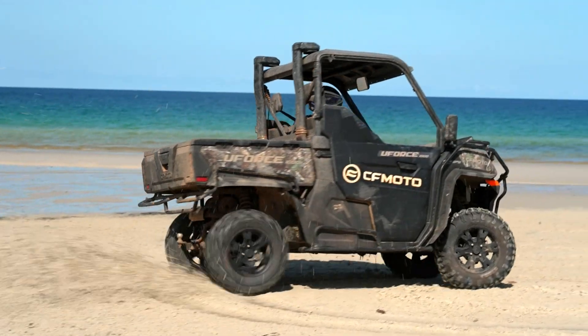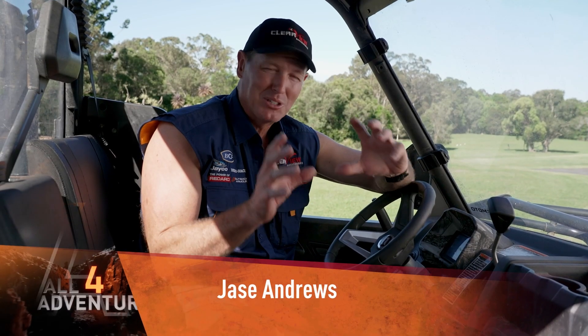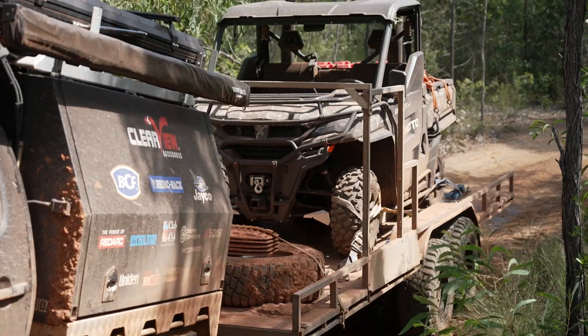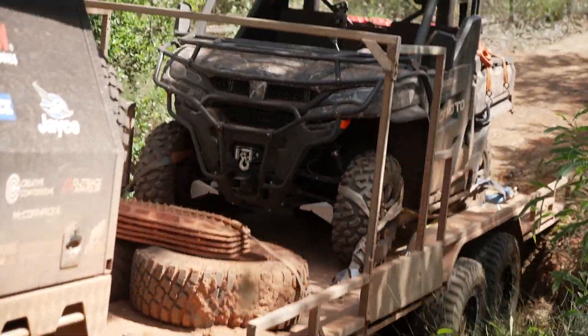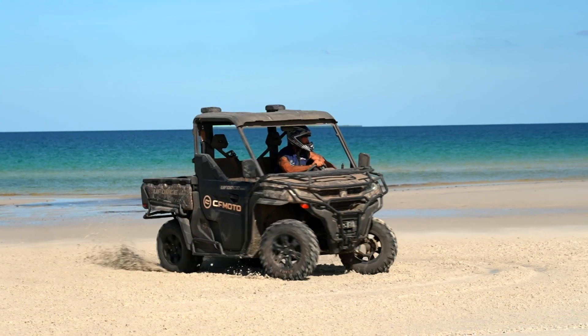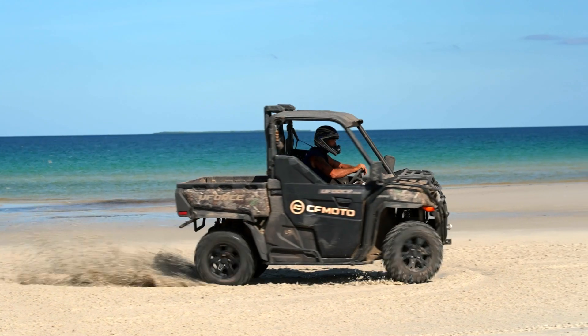We headed up to Cape York this year on a trip that was absolutely epic, and we took the new CFMoto U-Force 1000. Now this is the Hutt version — you can see it's got all the camo colouring on it, which looks pretty cool. You wouldn't want to misplace it in the bush, otherwise you'd never find it.